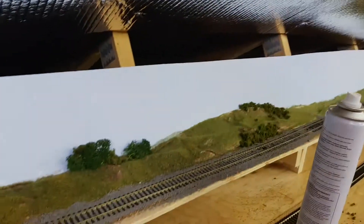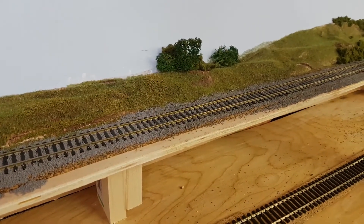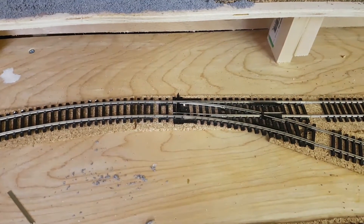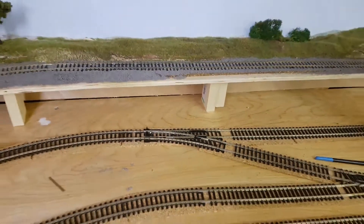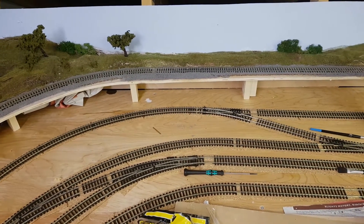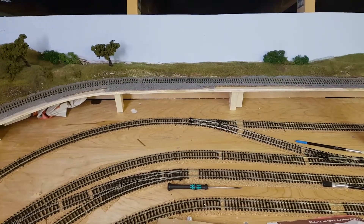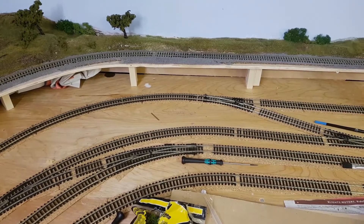I'm holding the track down with Copydex on this raised section because I don't think it would take track pins very easily. The rest of it I'll pin down with track pins. I've watched loads and loads of videos of other people doing ballasting and a lot of them seem to do it quite well. I find if I use a little sprayer to get the track wet it just blows the ballast all over the place, so I'll keep trying and try to perfect my own technique.